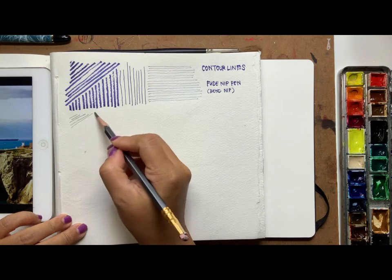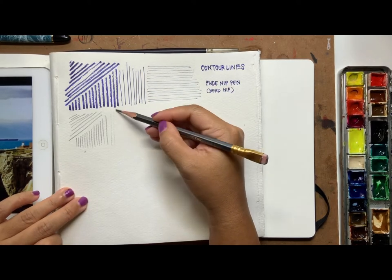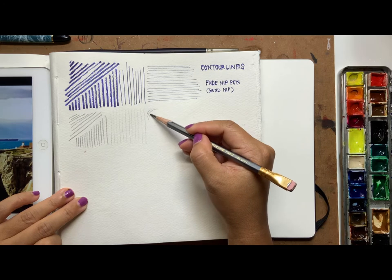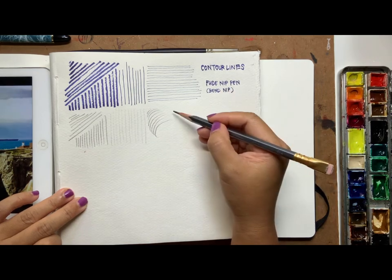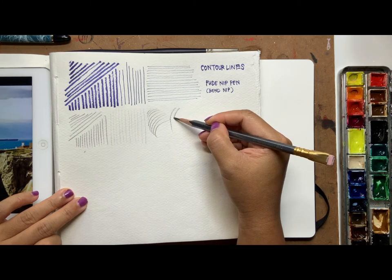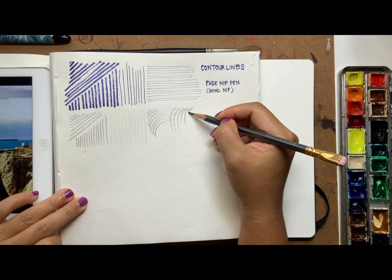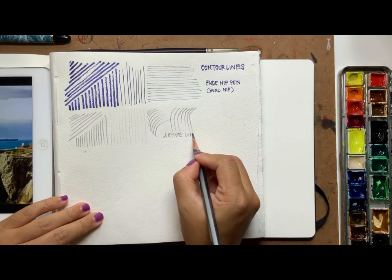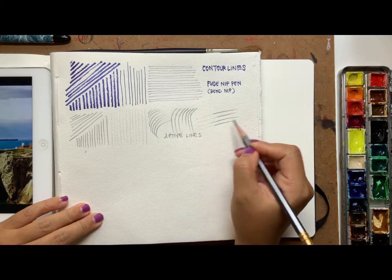I'm also going to use a pencil and try to get the same kinds of lines — can I do it fast, and can I do it really light? I'll do straight lines first and then curved lines. This is what I call an active line: you start with a very smooth, deep line and pull it across, getting really nice sharp ends on your pencil stroke.